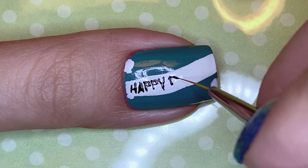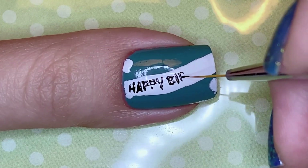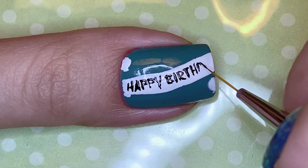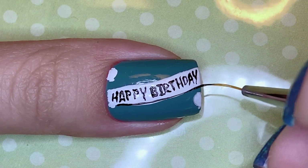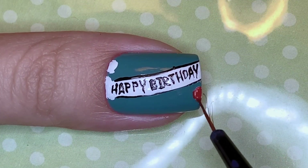I thought it was really cute and just fit in with Hobie's whole aesthetic. For the rest of the design I filled in those white balloons with some colors and added the same kind of polka dotted speckled pattern to the rest of the nail to fill in the space. This one was definitely a fun one to paint.